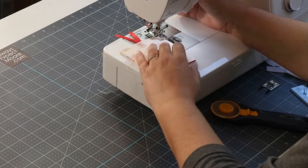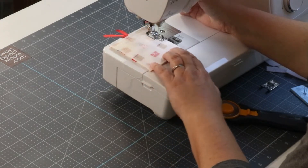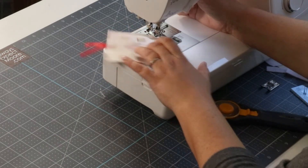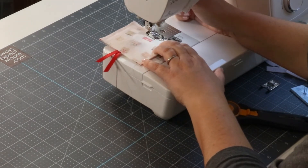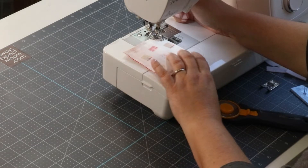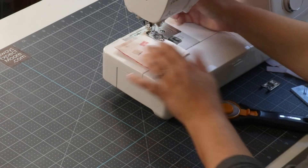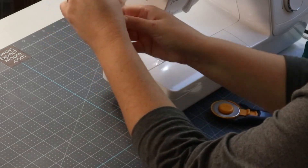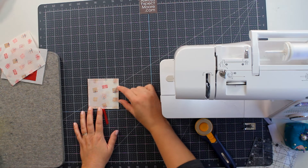When you get to a corner, stop a quarter inch away from the edge, lift up, turn, put your presser foot back down, and keep stitching. I'll lift up my presser foot because the little ends of my ribbon want to move with the guide on my quarter inch foot. A quarter inch away from the edge — lift, turn, presser foot down. That was my last corner, so I'll stitch a little bit more, lift the needle up, and cut my threads.